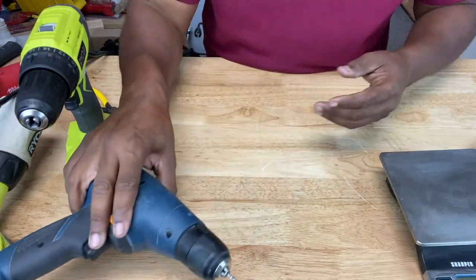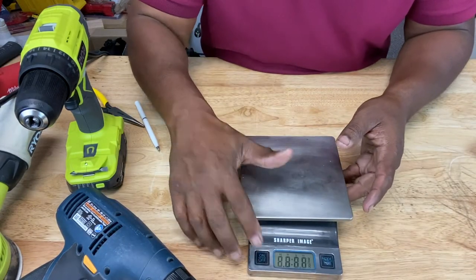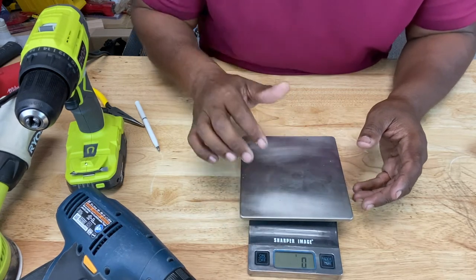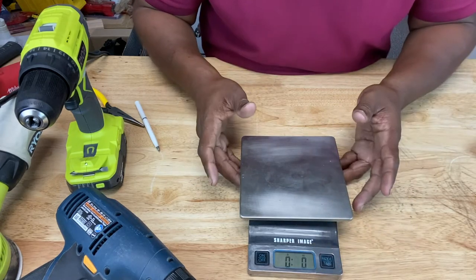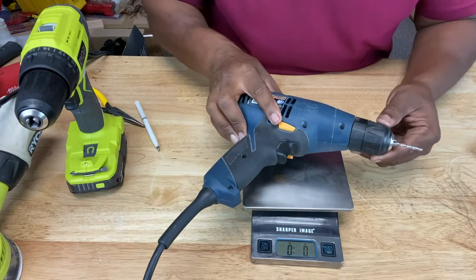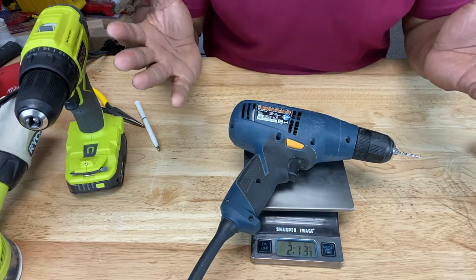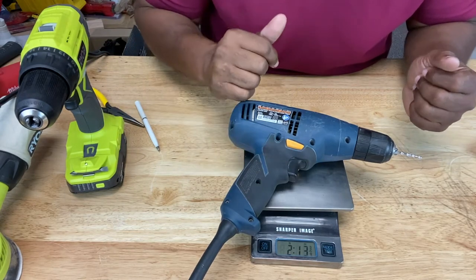I've got my scale right here. Let's turn it on — it's on grams, so let's switch it to pounds. So let's see how much our corded drill weighs. It definitely falls under the guidelines of three to five pounds — this one's about 2.1 pounds.